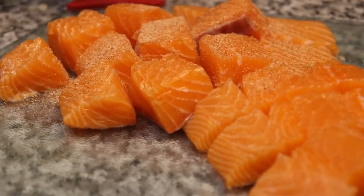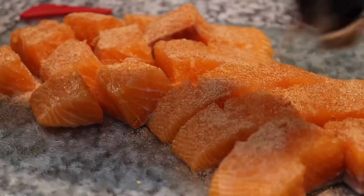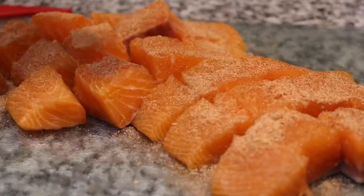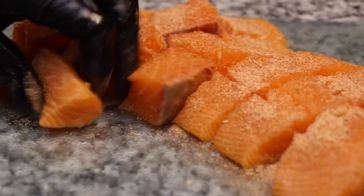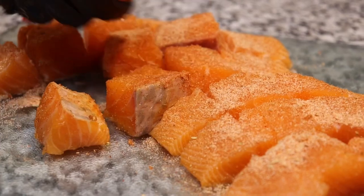Here are those beautiful salmon bites. As you can see I'm seasoning them up very well. I'm just going to rub the seasoning in a little to ensure it's all over the salmon bites — on the sides, the back, all over, fully coated.